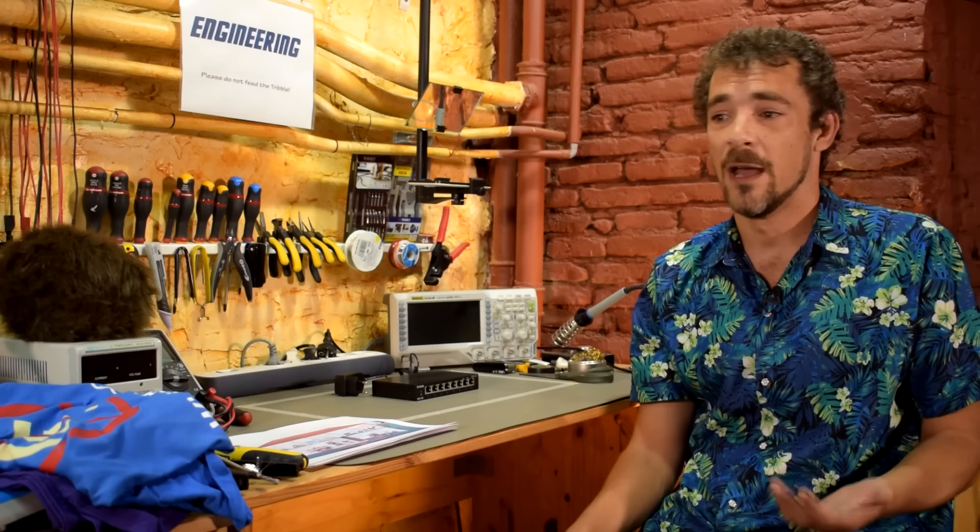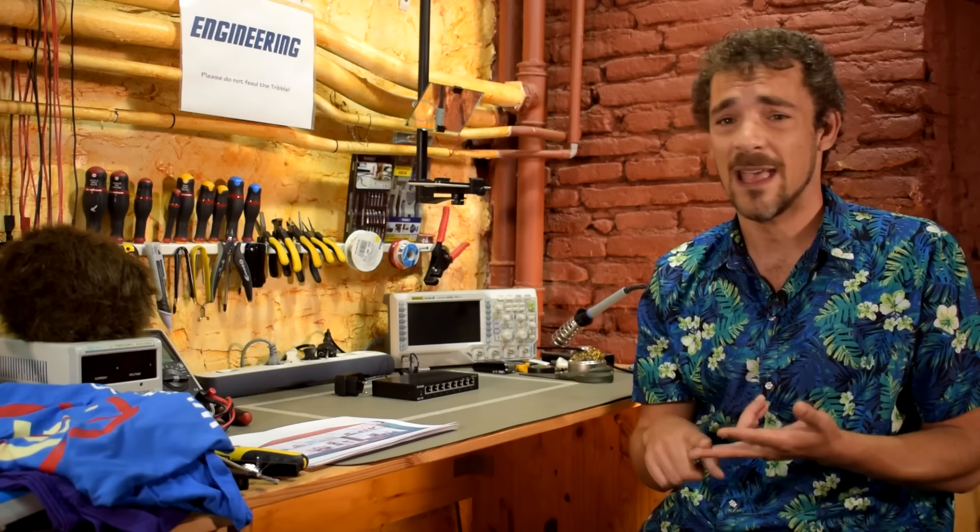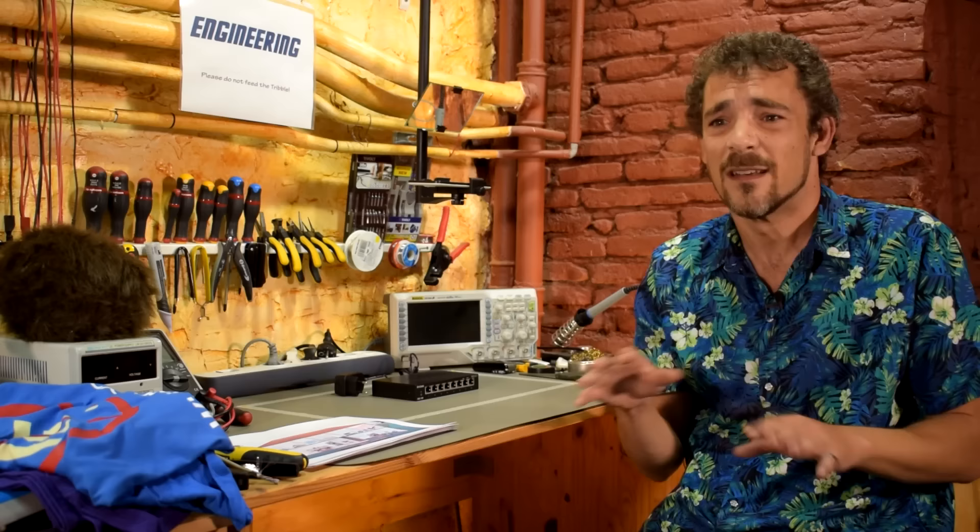Typically you're going to have an internet service provider, and the internet service provider is going to give you a box, some kind of modem. It doesn't matter if you have fiber or DSL via a phone line, a cable modem, satellite internet — it doesn't matter what kind of internet you have, you're going to have a box.